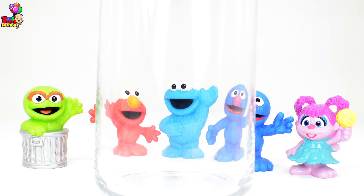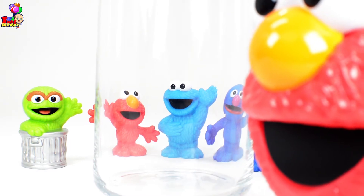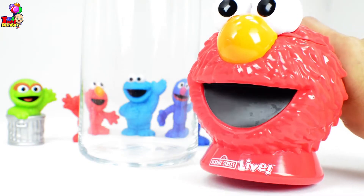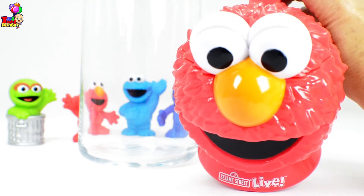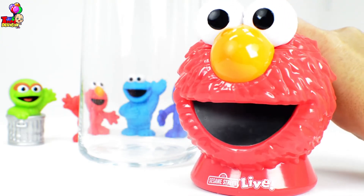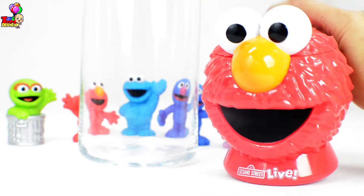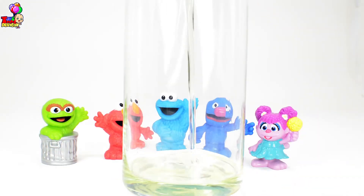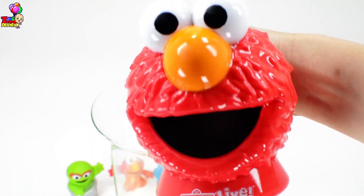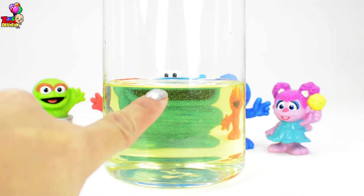All right kids, let's begin with our experiment! We have our little Elmo cup, and he brought us an Elmo cup of oil! Hello kids, can you help me pour this oil inside our clear container? Thank you kids, that was very helpful of you! Cookie Monster has a bigger mouth!